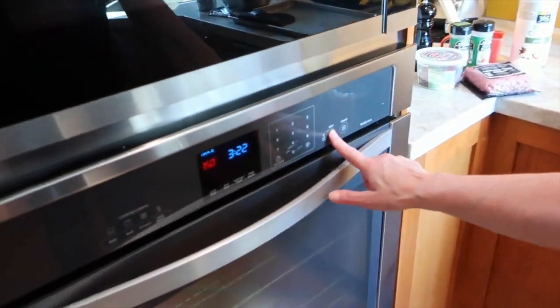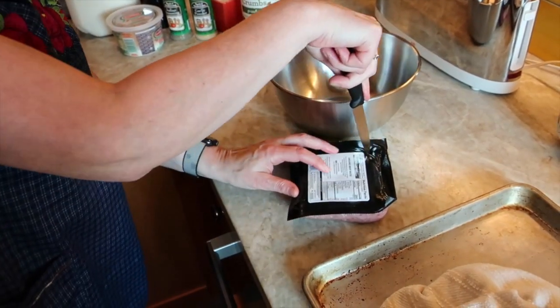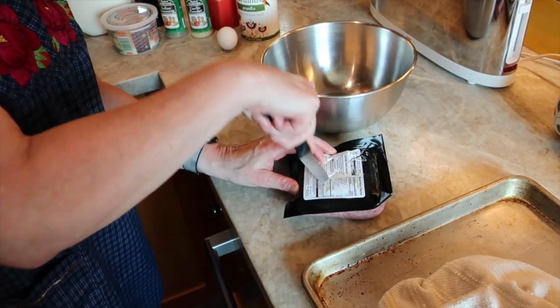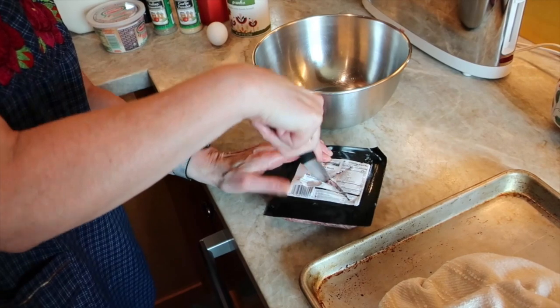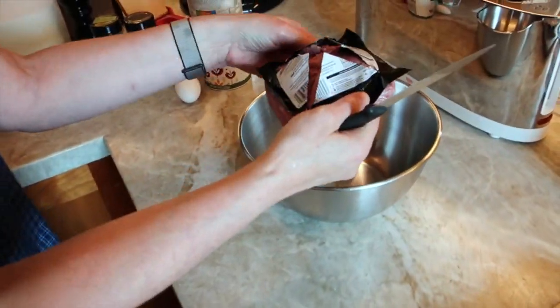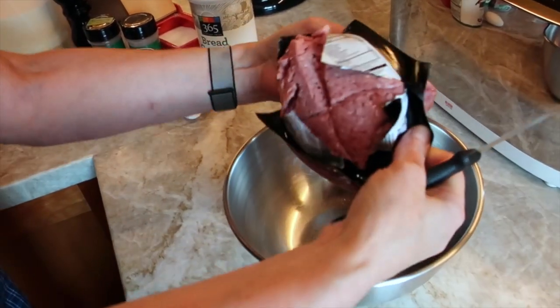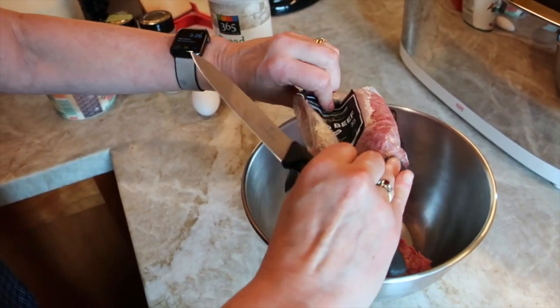First, preheat your oven to 350 degrees Fahrenheit. Next, wash your hands with plenty of hot soapy water. Use your sharp knife to open the package of ground beef — this is how I do it, but you can use any method you like. Place the meat in the large bowl, then rinse out the plastic and throw it away.